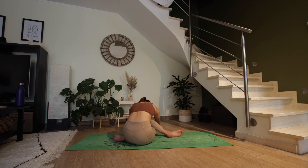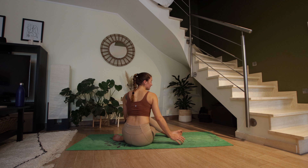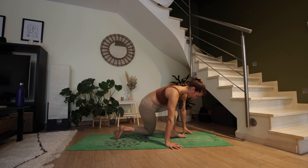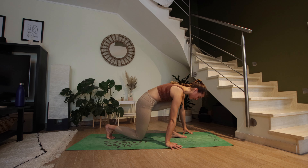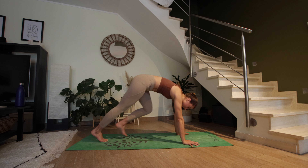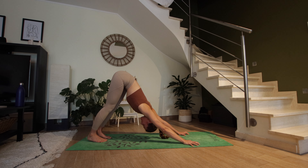Let's take two more breaths here. Then slowly walk your way back up. Release the bind of the arms if you still have it. We're pivoting towards the right — use your hands to lift the hips. Bring your right knee underneath the right hip. You can plant your hands and go directly back to downward facing dog, or take a vinyasa — whatever you decide.